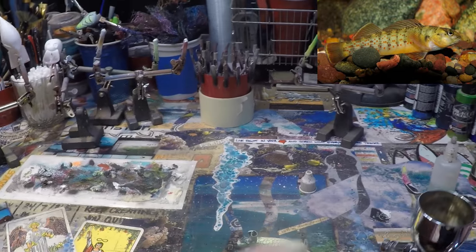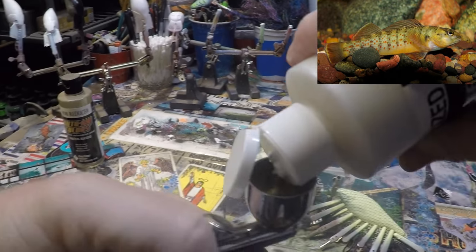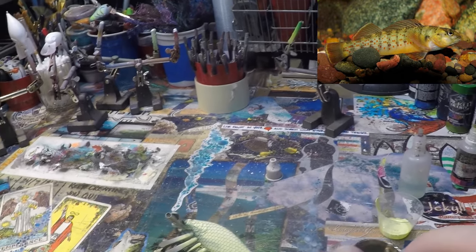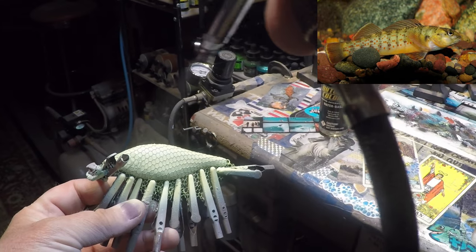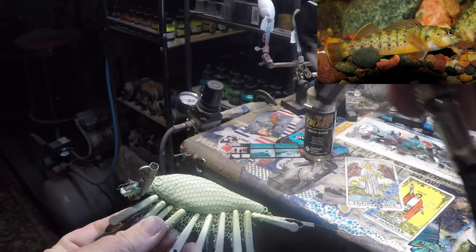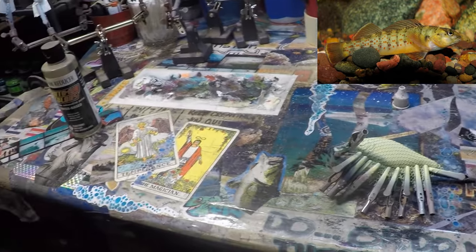Now I'm going to come back immediately in the center of this with a little bit of pearl white — just a couple of drops, that's all I need — just to lighten that up a little bit more. The pearl white is a little bit thicker so if there's any yellow left in the chamber it'll pull that out a little bit better.